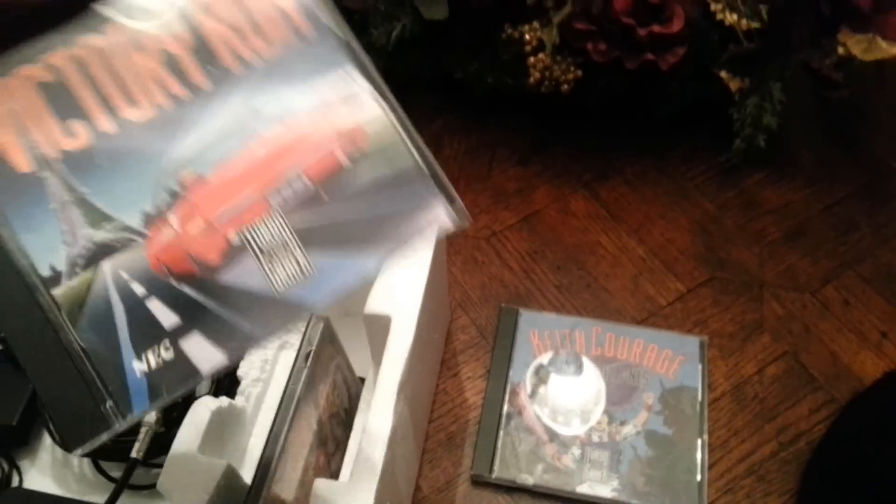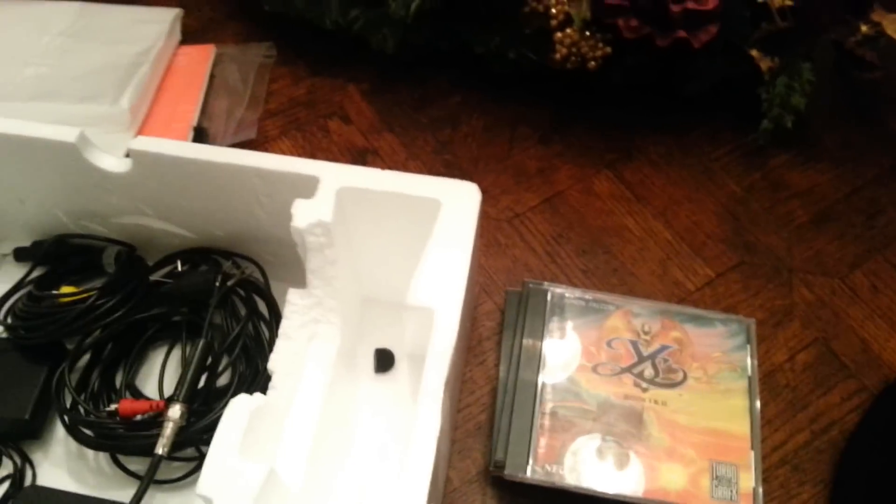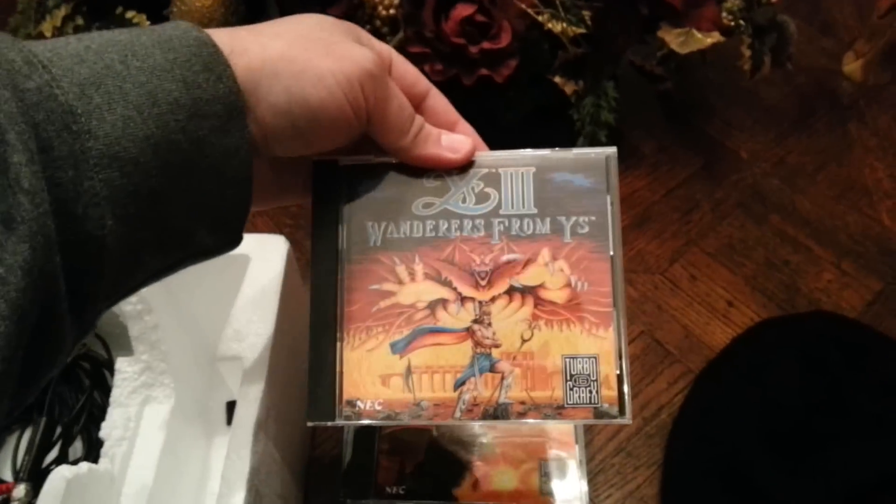We've got Keith Courage. We've got Victory Run. We've got Legendary Axe. We've got Ys Book 1 and 2. Ys 3: Wanderers from Ys. And R-Type.